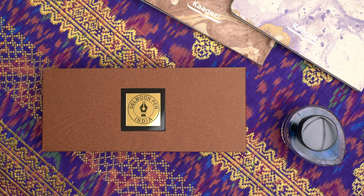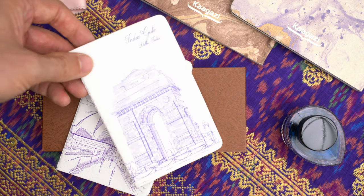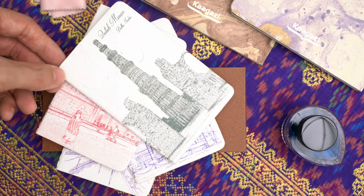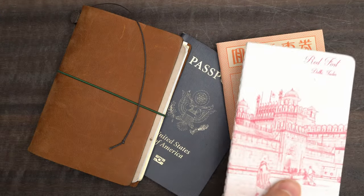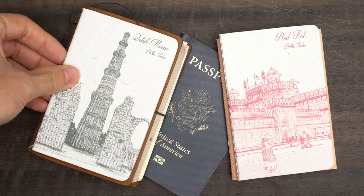Before I get to the pen, I want to mention that it arrived with some wonderful little notebooks, each one with an important site from the city of Delhi on the cover. We have the Lotus Temple, India Gate, the Red Fort, and Qutub Minar. I don't know what kind of paper is inside of them, but it's wonderfully fountain pen friendly. And although they're not exactly the same size as a passport-sized traveler's notebook, they're close enough to be usable.